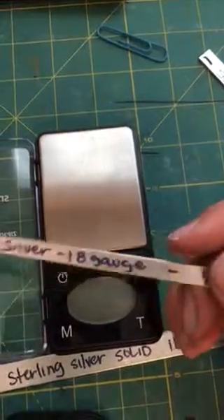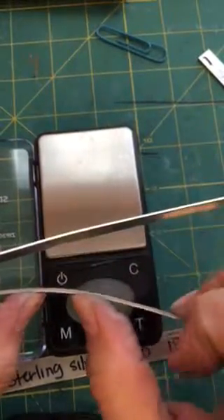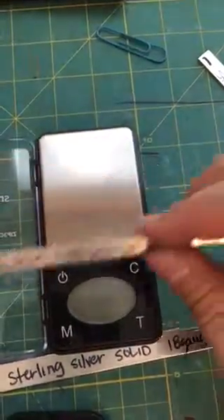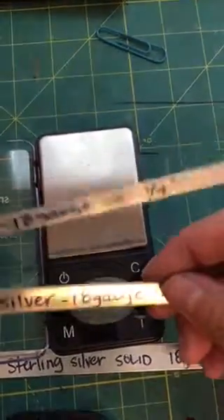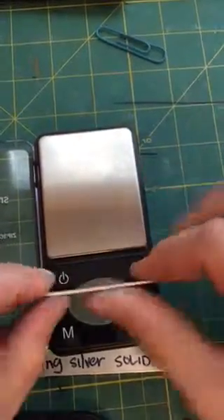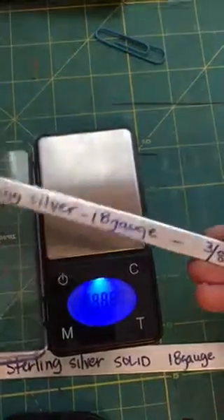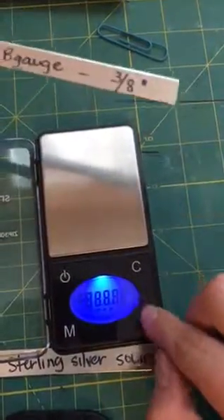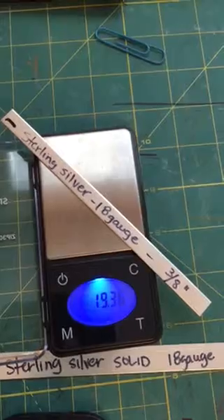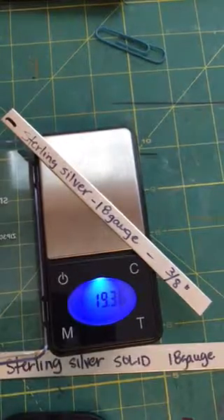Even if you go down to the 16 gauge, it's not that easy to bend — it takes more force. And this thinner one is going to take less force. But when you look at the width and take the width into consideration, sticking with the same gauge — the 18 gauge — more width makes it harder to bend as well. You have more forces working against you. So let's go ahead and weigh the three-eighths 18 gauge. The weight of the three-eighths 18 gauge is 19.36 grams.